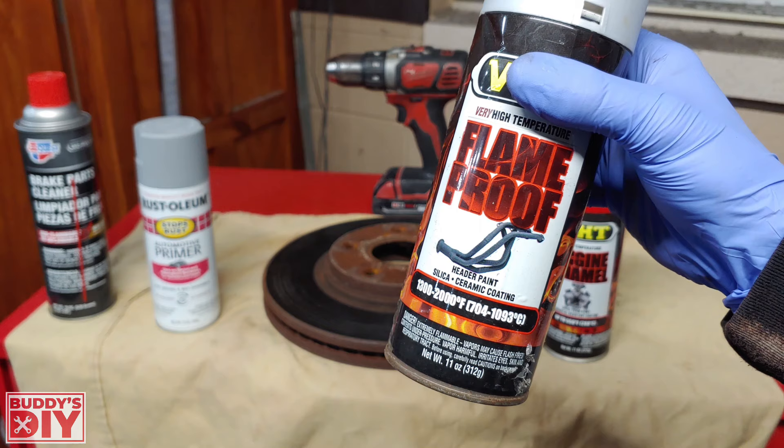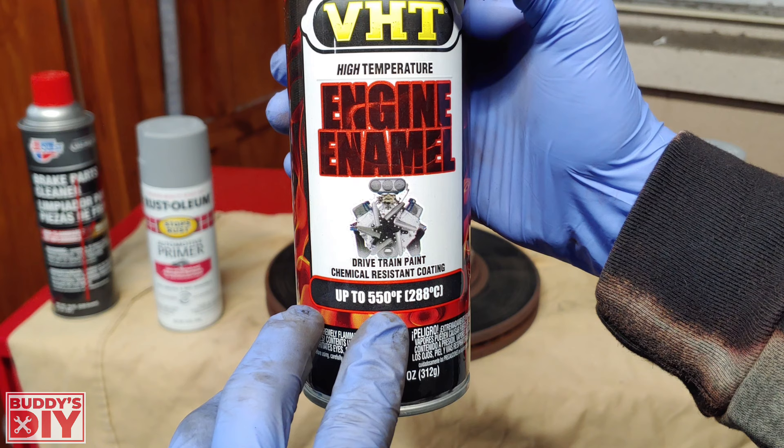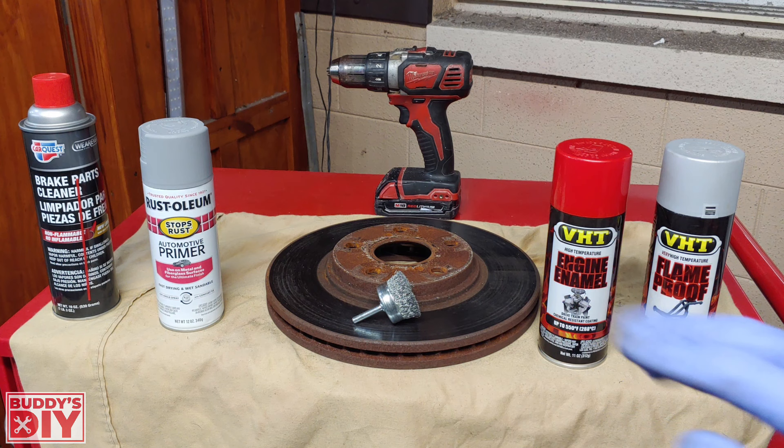I have two paint colors here. The gray is rated 1300 to 2000 degrees Fahrenheit — way overkill, but it's what I have. The red for the new rotors is rated up to 550 degrees, which is plenty hot enough, especially if you're not doing high performance street racing. There will be a link for all this stuff in the description below on Amazon so you can grab it all at once.